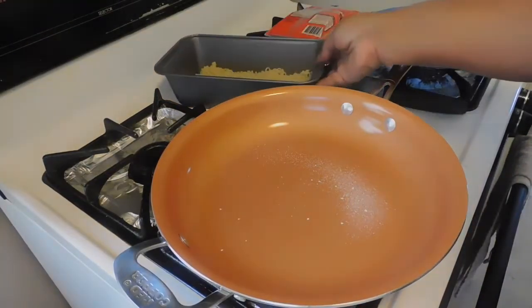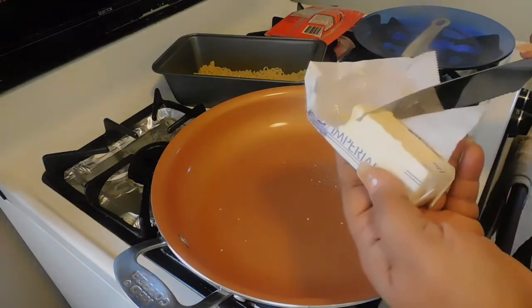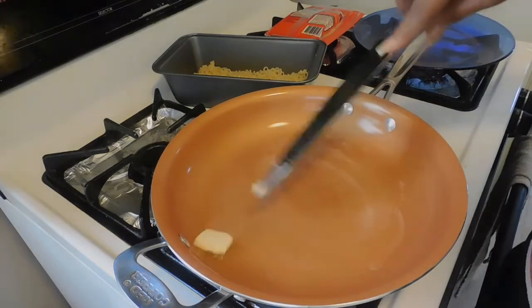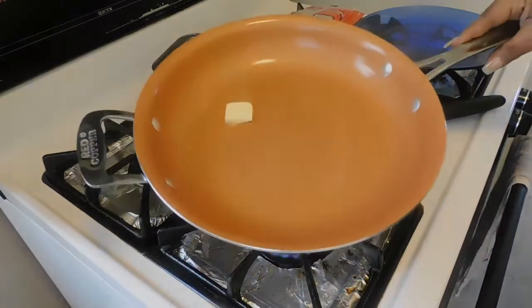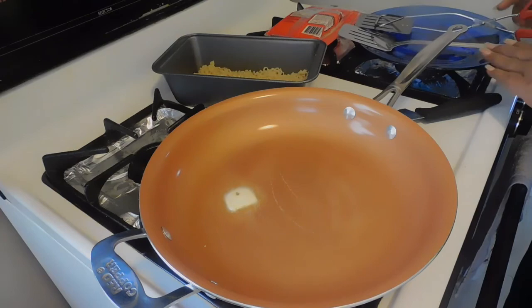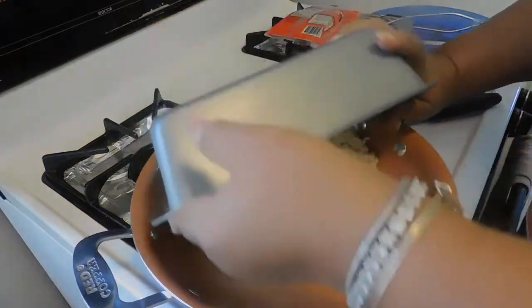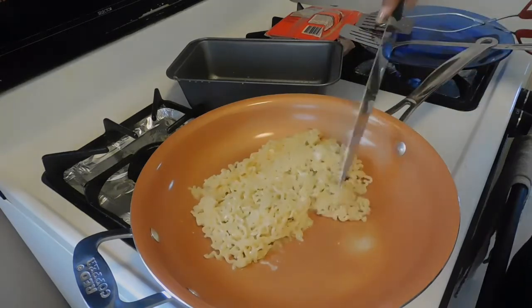Okay guys, so we're back. We have our noodles that cooled down, and I'm just gonna add a little butter in here — not much. I don't remember if he added butter. How do you like my new skillet? I decided to invest in one. So we definitely need two spatulas because we have to pick it up. Let's lay these right here. We're just gonna flip this over. It did not come out — wait a minute. Okay, we still safe, you guys.